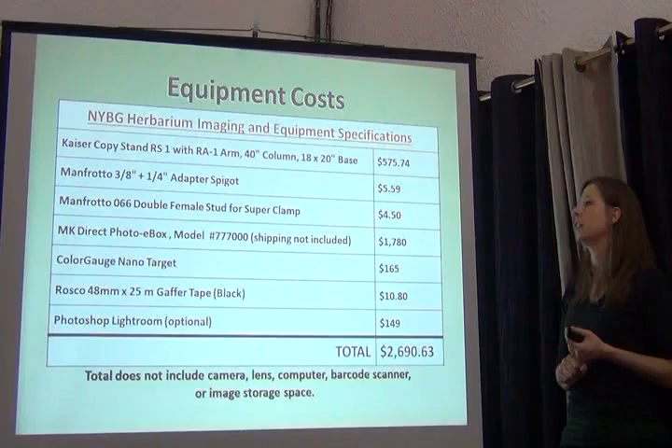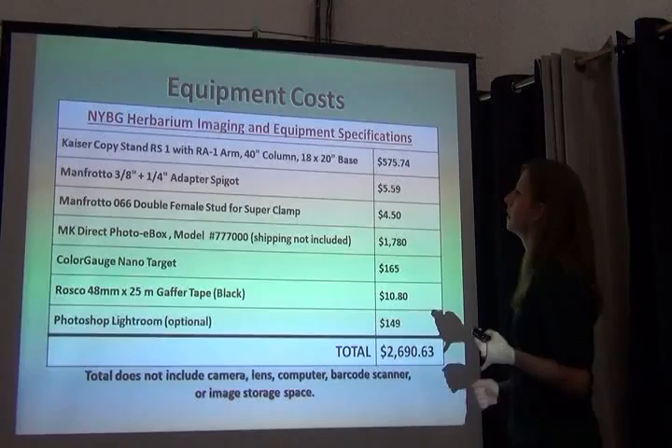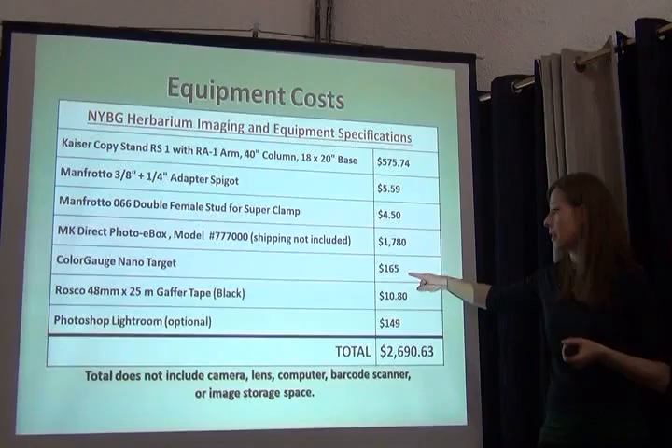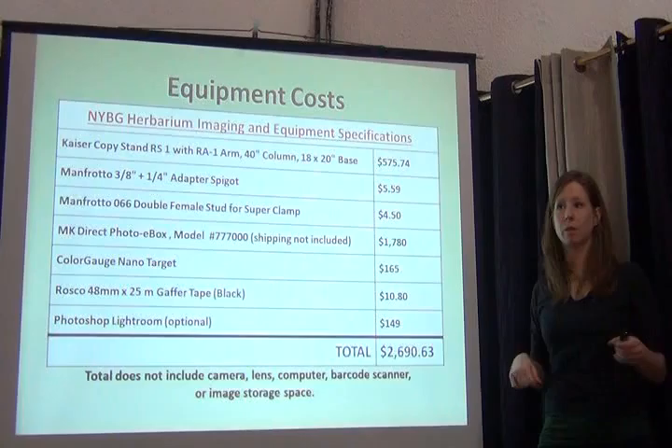What are the costs? For just the imaging station with the camera, copy stand, and lights, our station at New York costs about this amount. One thing I neglected to mention is the price of the color checker — that little thing that shows you the values for red, green, blue, and all the colors on the squares — $165. There are cheaper alternatives. Gaffer tape, a black gaffer tape used on movie sets to tape down cables, works really nicely for photography. It doesn't leave a gluey residue and rips really easily.